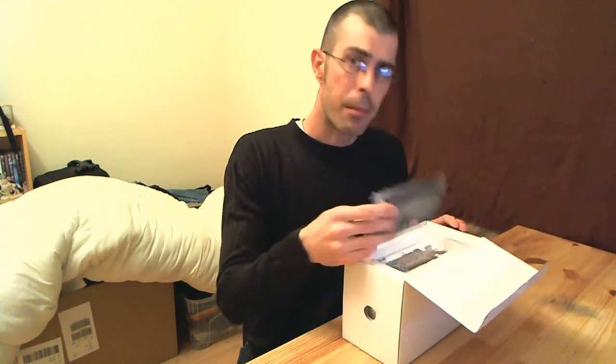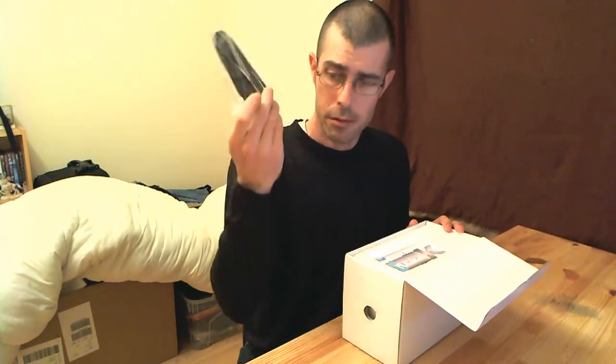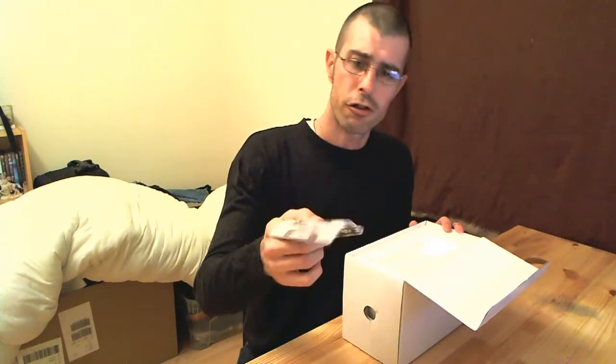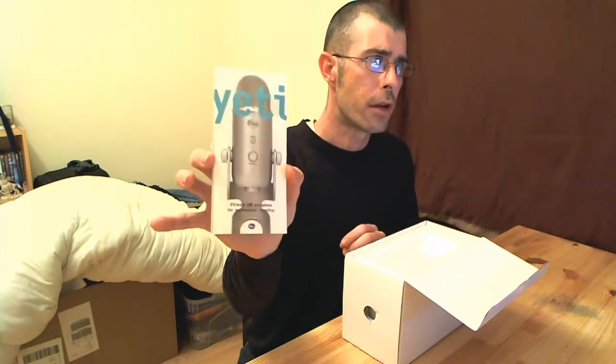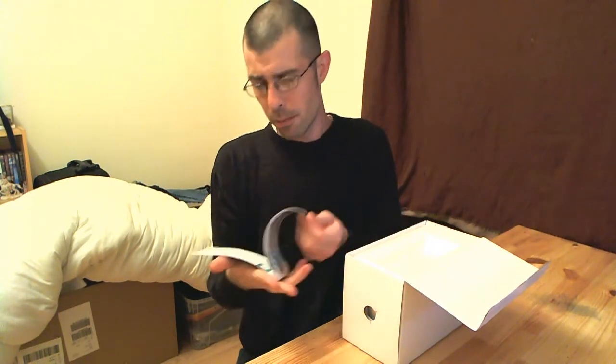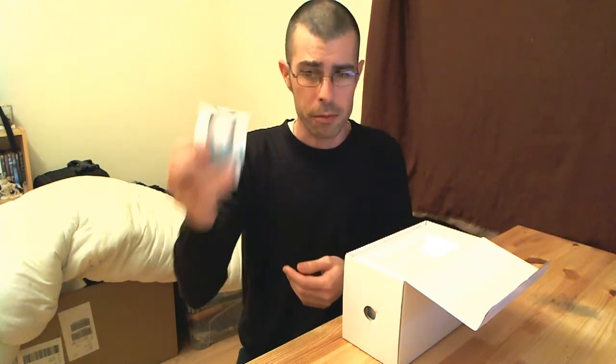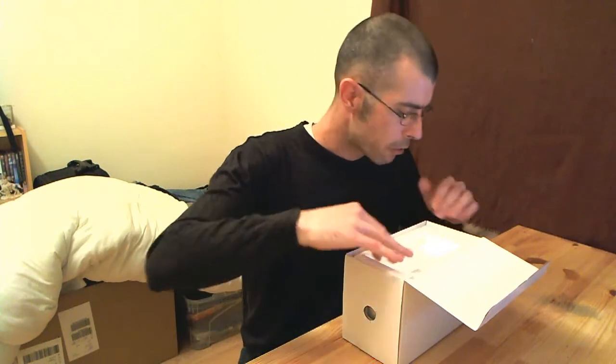The microphone comes with a USB cable so you can plug it in. It comes with an instruction manual as well for those people who like to read instructions — there it is. It seems pretty comprehensive. I'm not a fan of instruction manuals, but they're there if I need them.